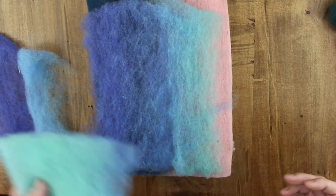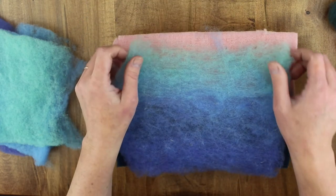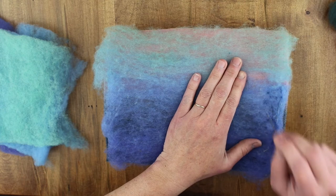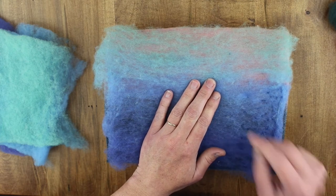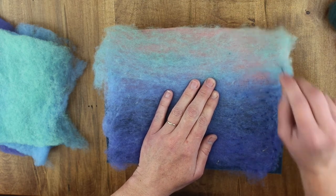Once we have the colors decided, we'll start anchoring them down. When I say anchoring down, I mean just felting the colors down using the needle provided. Poking repeatedly is going to cause intermingling and felting. This may take a bit of time, so don't rush it.